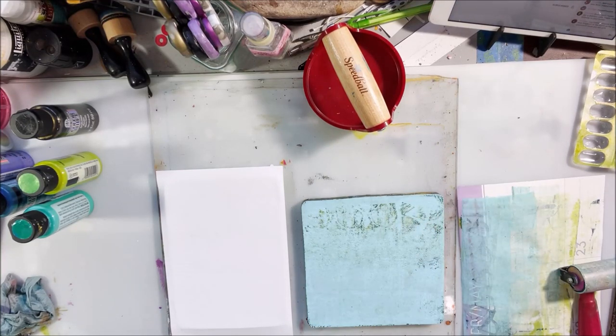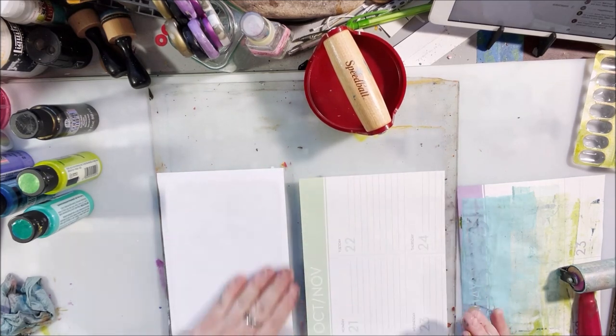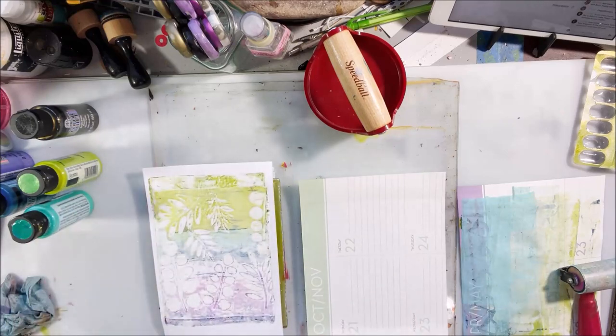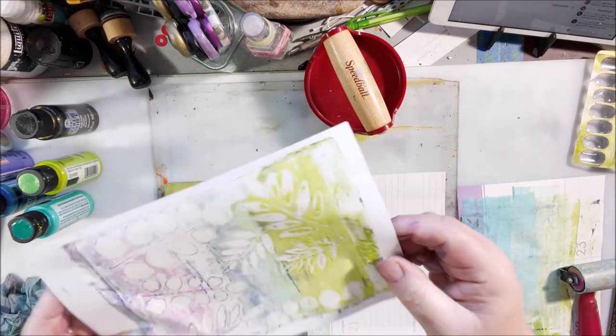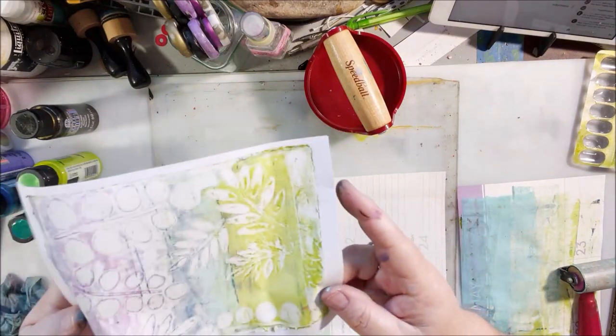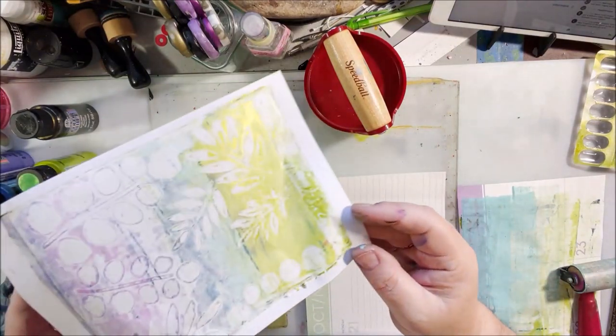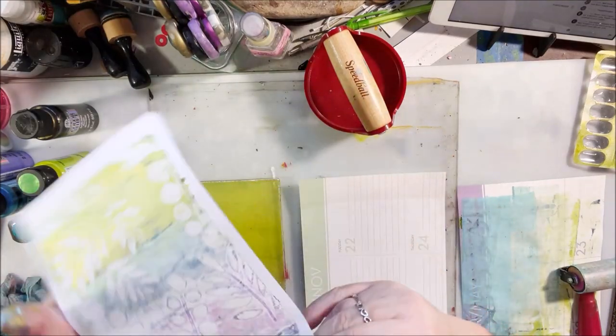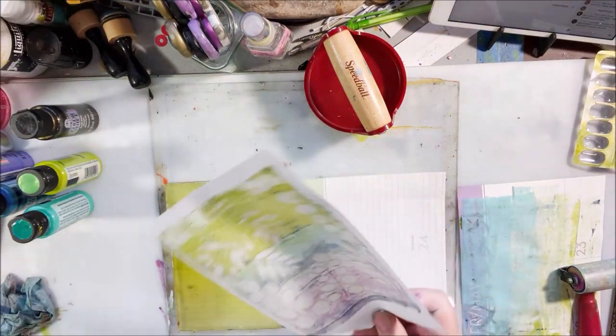Then I decided to play with some light blue paint. That is just the leftover paints that I rolled onto there, and then I picked up through the stencil. That's a very pastel-y but shiny piece, which will be interesting in a collage, I think — a good one for that.